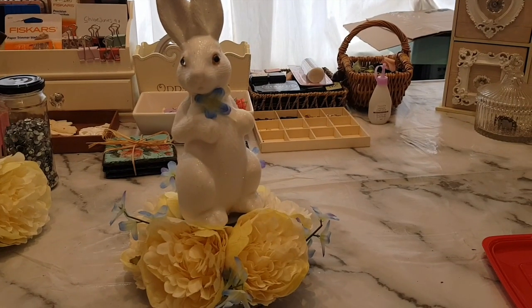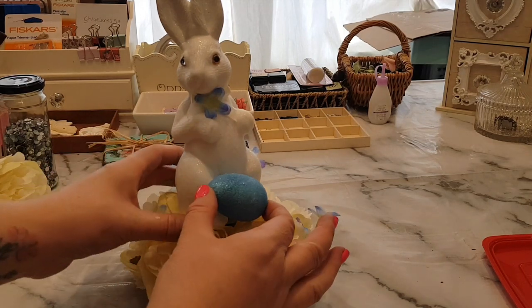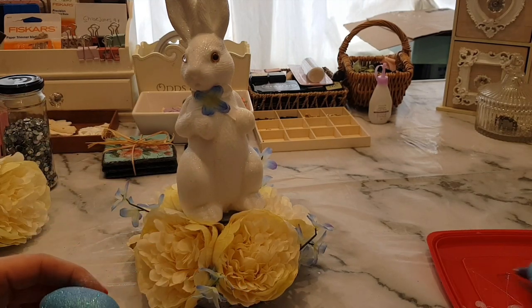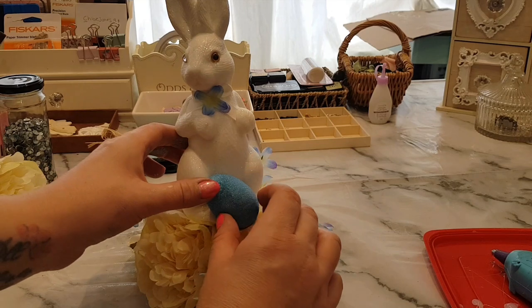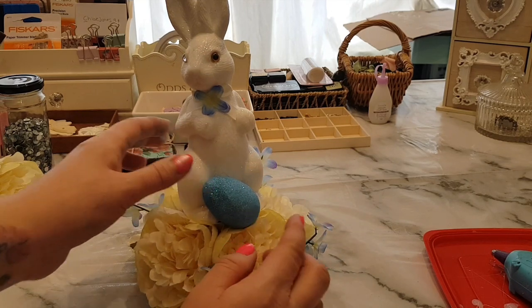Now what I'm going to do is put one of the little hanging eggs at the front here and I think the blue one would look really sweet. If you wanted to you could dot them around the edge — that would look cute as well — but I think maybe one blue egg at the base of the bunny rabbit's feet would look quite cute, so it looks like she's collecting Easter eggs.